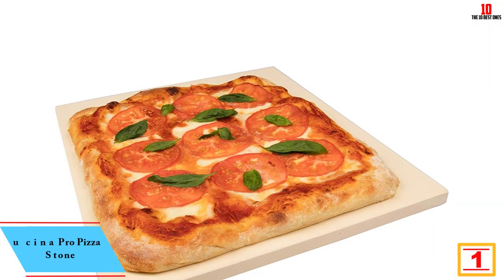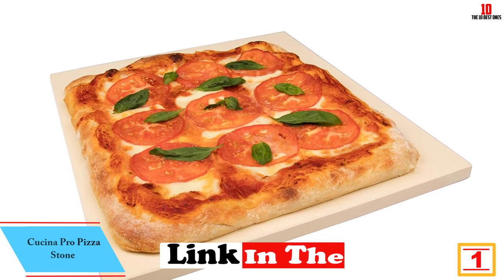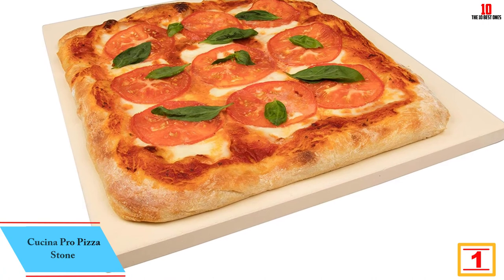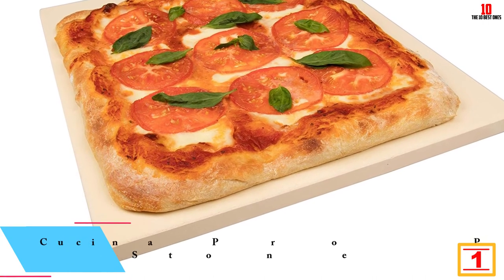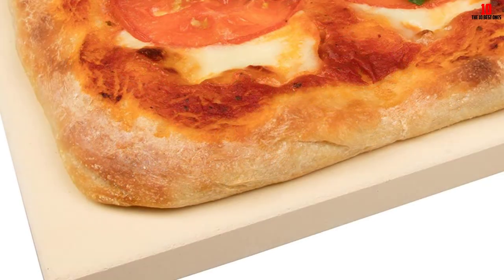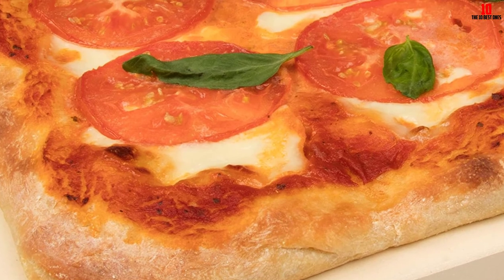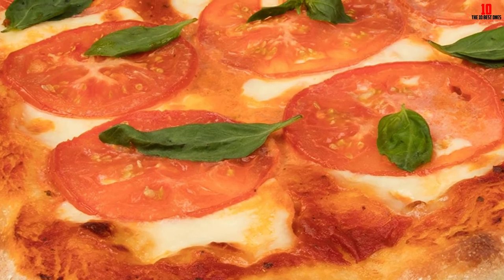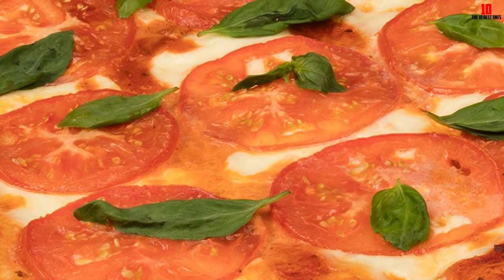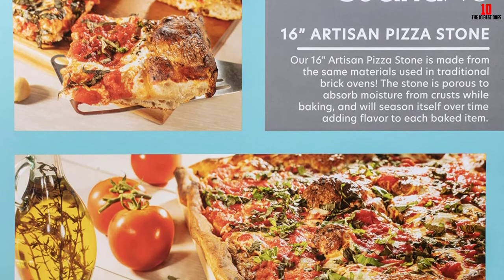Finally, at number 1, we have the Cucina Pro Pizza Stone. This clay model features pro-grade clay that is extremely porous, designed to closely replicate a traditional brick pizza oven without remodeling your kitchen. The oversized stone is a great choice if you often cook larger pies for the whole family. Needing no initial seasoning, it seasons itself over time, becoming better with age.